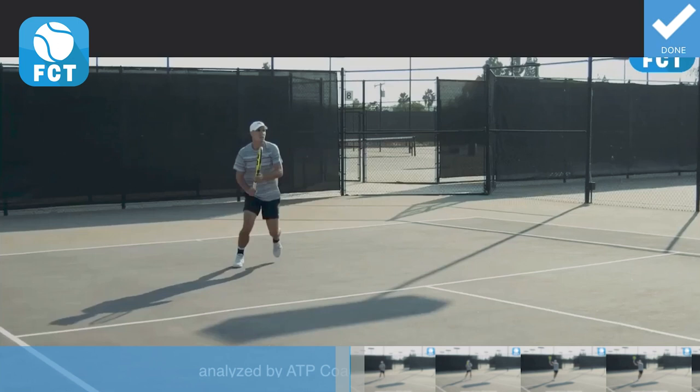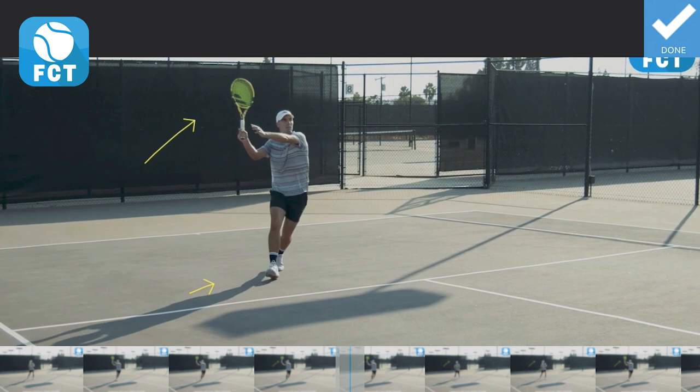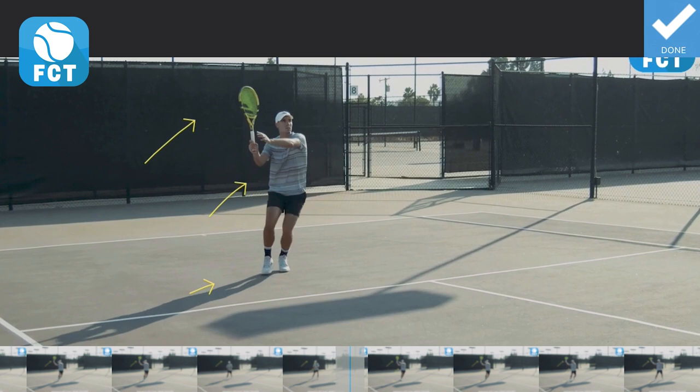We see right here as he starts to move out to the ball, he starts to prepare his wrist laid back. He's kind of in the unit turn — the hand is already slightly past his shoulder, addressing the ball on his right foot. The whole swing is loaded on the right foot. As he moves out, he steps out with the right foot. The wrist is back, the left arm strong.